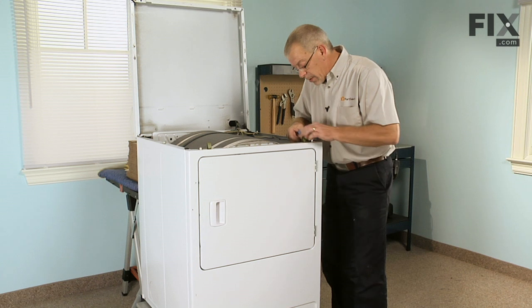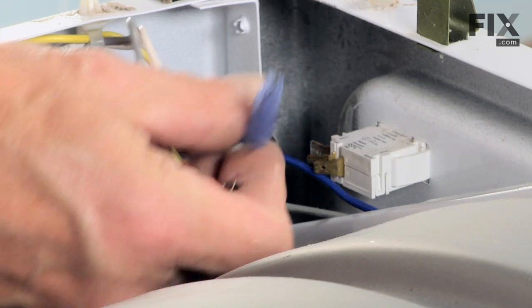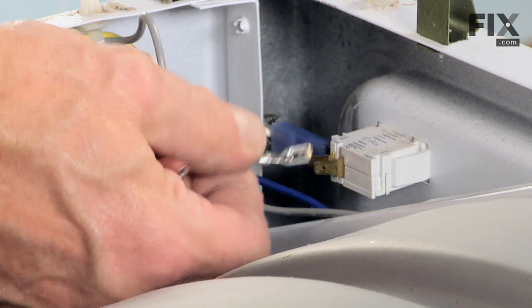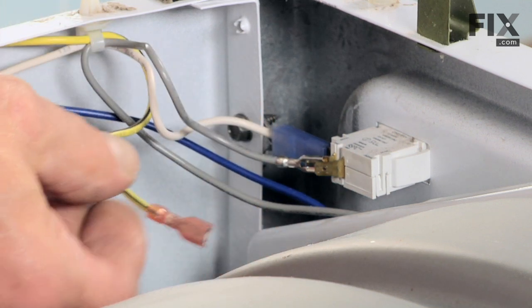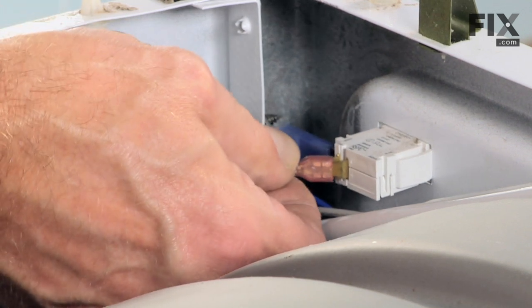Next, reinstall the wires to the door switch. This is where you consult the notes you made when you took them off. Make sure they're in the proper locations and fit snugly — if not, crimp them with a pair of needle-nose pliers.